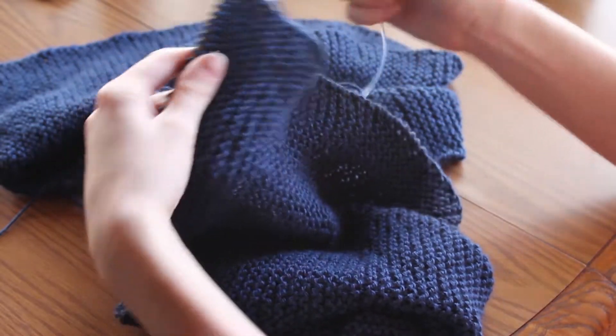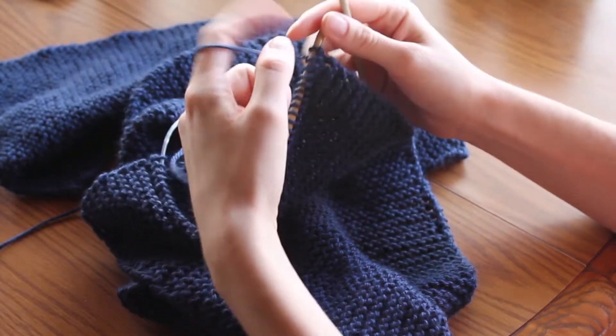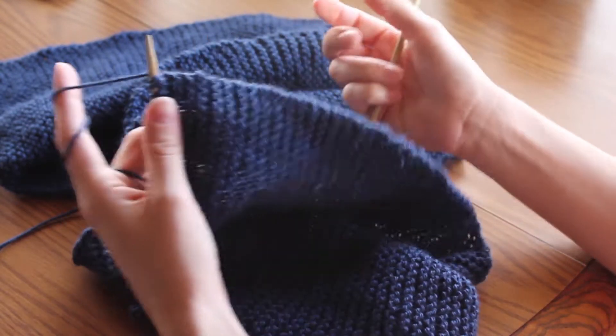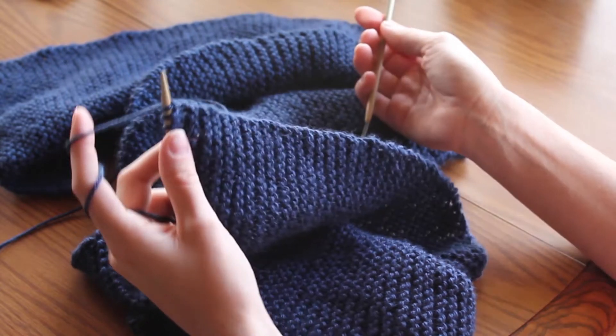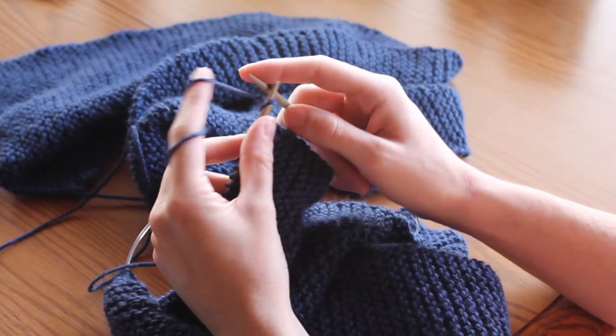Now that you've knitted a whole bunch of rows like I have, you're ready to bind off. When you bind off, you begin like you normally would for knitting — hold your work in your left hand and go ahead and make two knit stitches here.